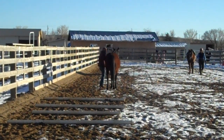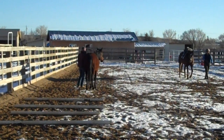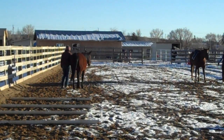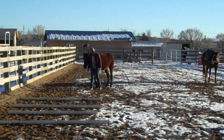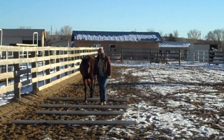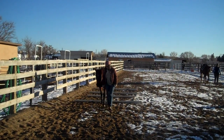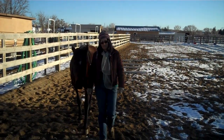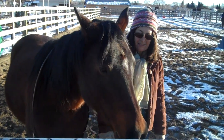Now I'm really proud of Jazzy for being so responsive to me even though there's a friend in the arena. She knows Bella and her mom, and she looks at her, but she is not going to go over there to visit. She's connected up with me enough that just a few touches on that Liberty Rein and she turns and comes back over the Cavaletti with me.